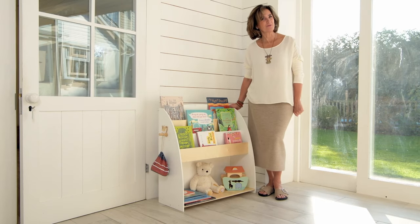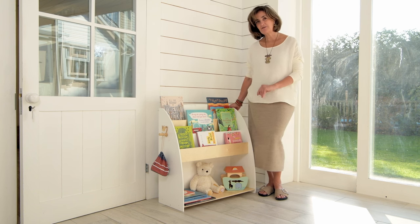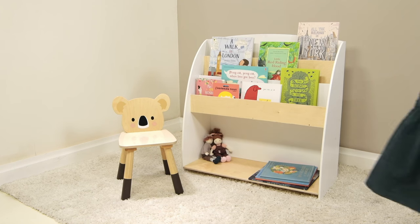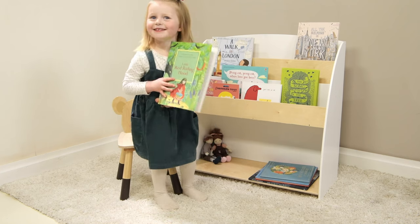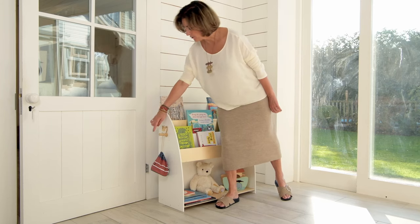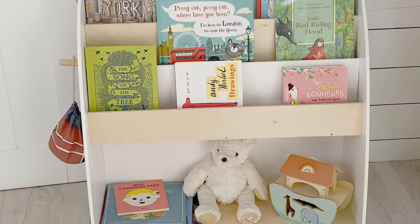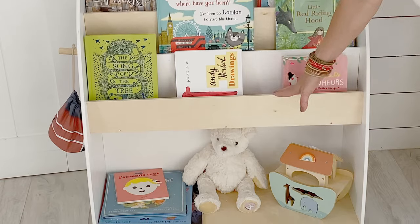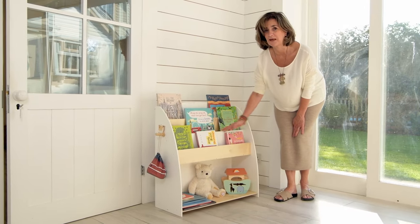Inspire your children to read with this fantastic bookcase. It's a revamp of our existing bookcase — we've made it a bit shorter so it's more child height, and it's therefore a lot more sturdy because we've given it extra depth. We've kept the wren hook on the side for hanging little bags and stuff. It's made with plywood and it's white so it will look absolutely gorgeous in your nursery or playroom.